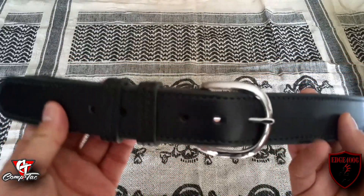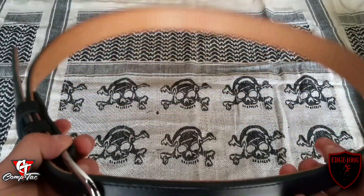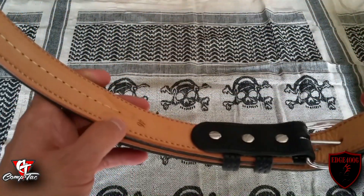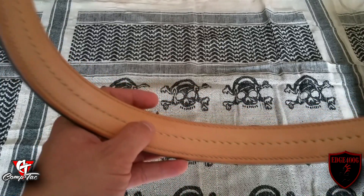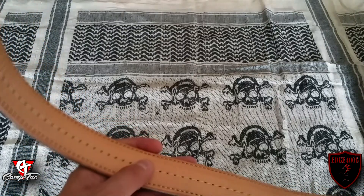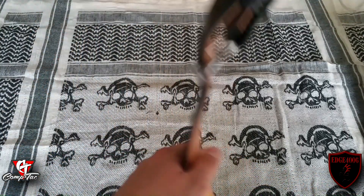This gun belt is 100% dual-layer cowhide leather. It does have a Kydex insert. It starts about right here — your stitching starts and goes all the way through. Very nice stitching on both sides. The quality of this belt is awesome, very, very neat. Very good quality control.